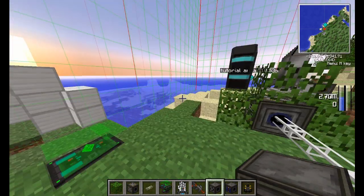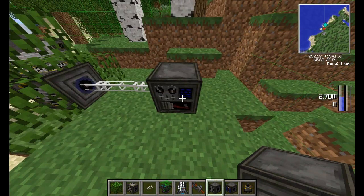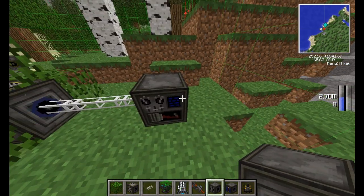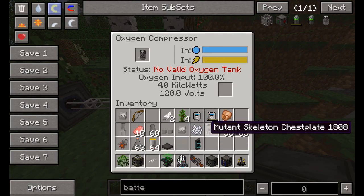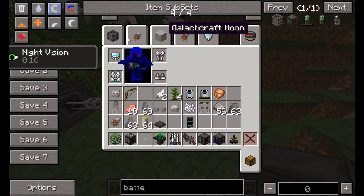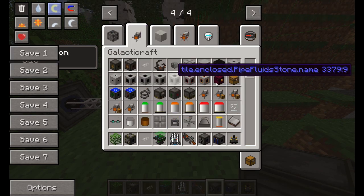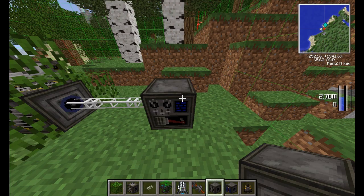Hey guys, welcome back. Last episode I seemed to be doing the airlocks, but that's not the case. Right now I didn't know how to fill up oxygen tanks, but now I've figured out how. So if you want to actually have oxygen to breathe on the moon, rather than just have a tank that doesn't have anything in it, you want this.